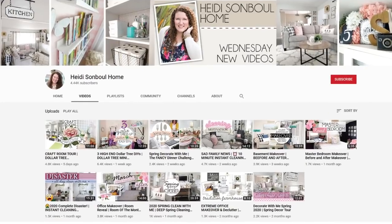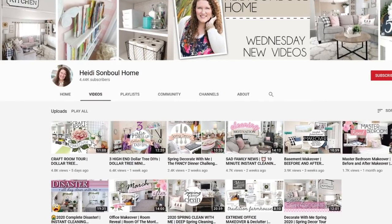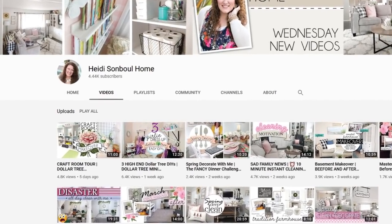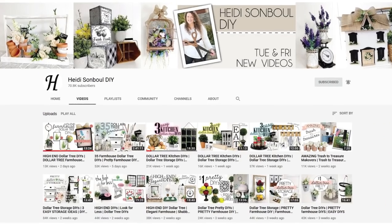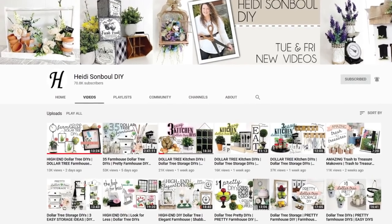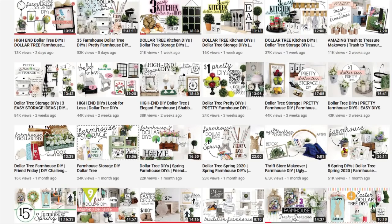If you're new to my channel and liking the content, I'd love for you to click the subscribe button and join me here on my Heidi Sambol Home channel. I also have my Heidi Sambol DIY channel where I post weekly — usually two to three videos each week. Come say hi and subscribe so you don't miss any mini makeovers or Clean With Me inspiration.